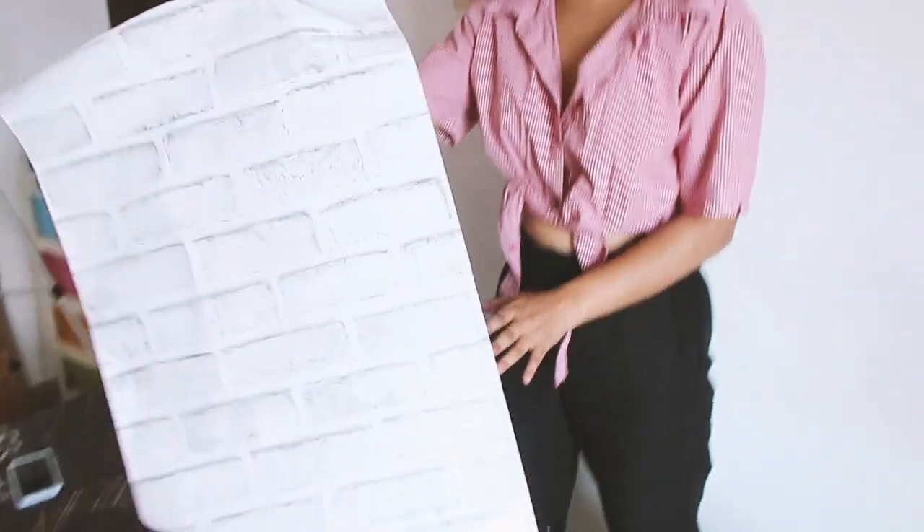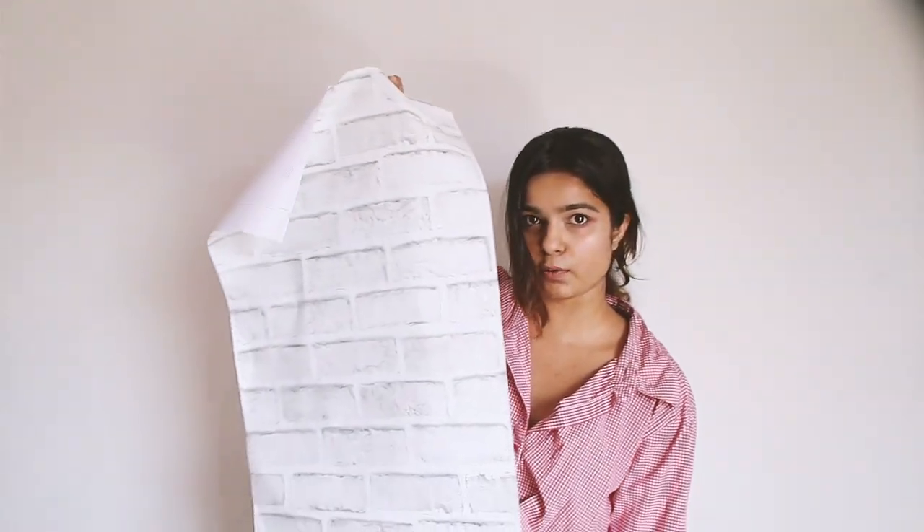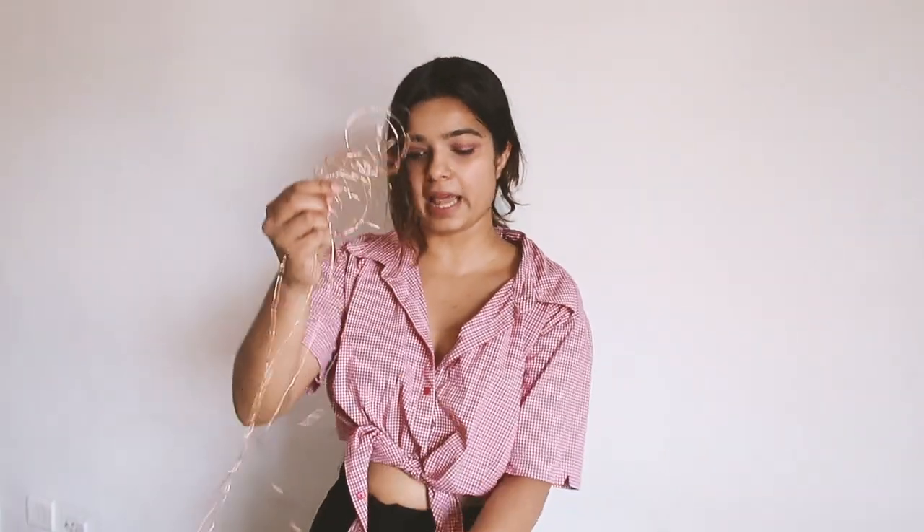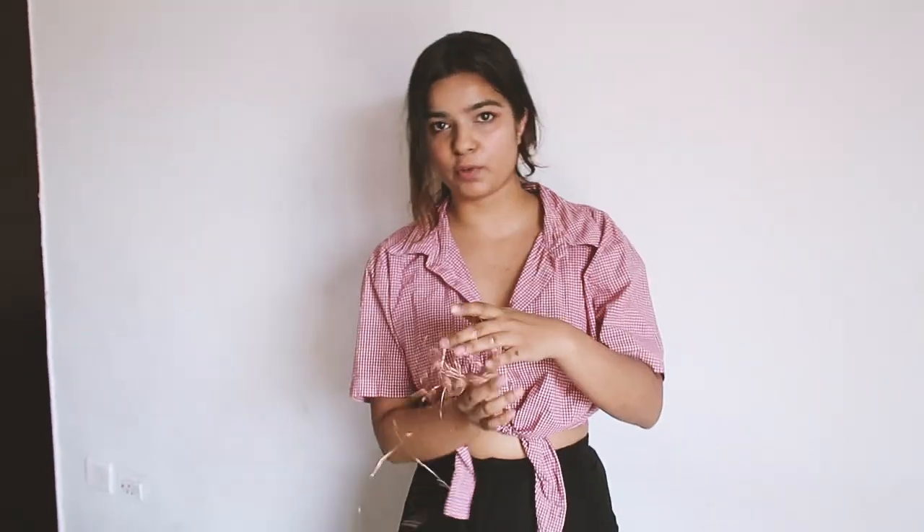Let me talk about the supplies I'm gonna use. So I have this wallpaper and I have three more of these, so in total four — just enough to cover the width of my bed. And then I'm gonna use some lights to make a boundary kind of thing. These are copper lights I ordered from Amazon — I'll put all the links in the description box below.